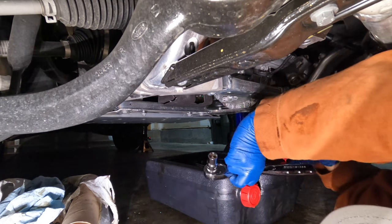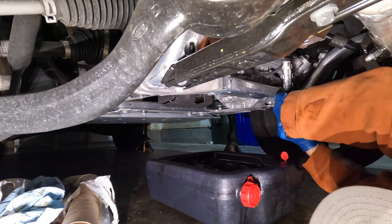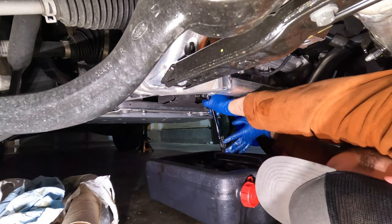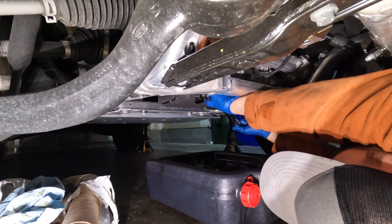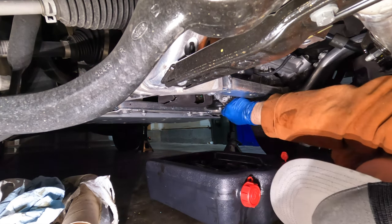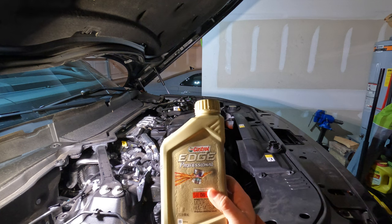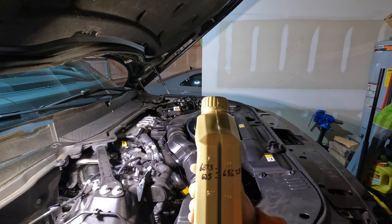We're just going to snug the drain plug down, not too tight — we don't want to damage anything. Just get it so it feels nice and snug. As mentioned, we're going to use 9.3 quarts of oil — 9 full bottles and then 3 tenths of the last bottle.